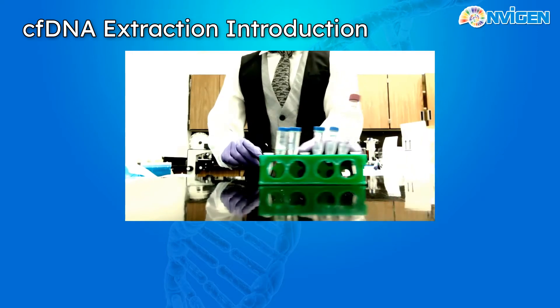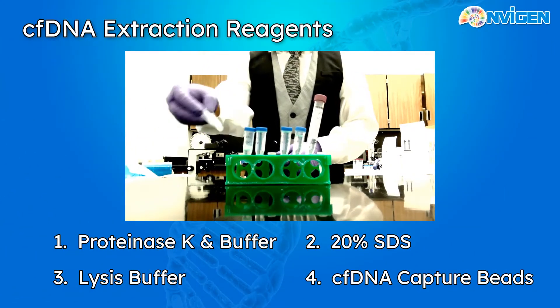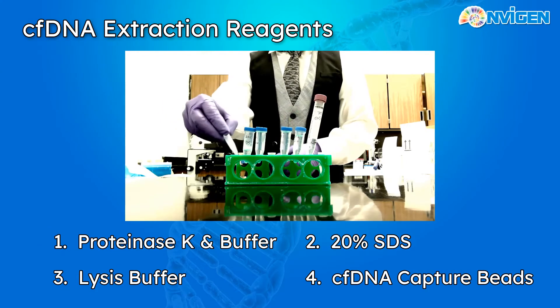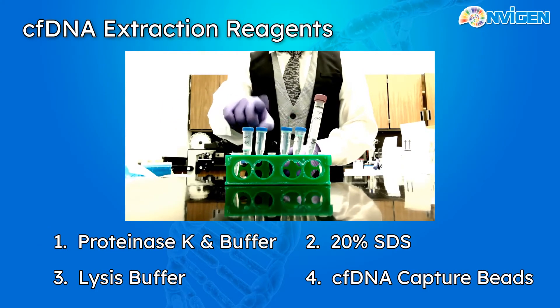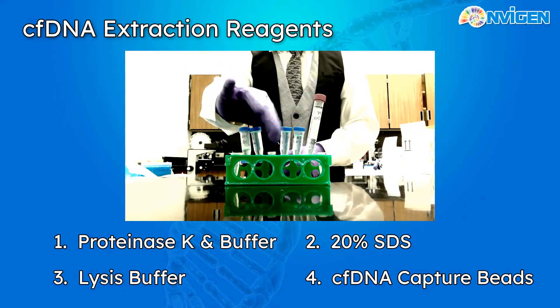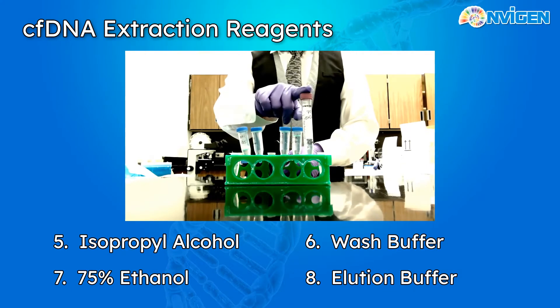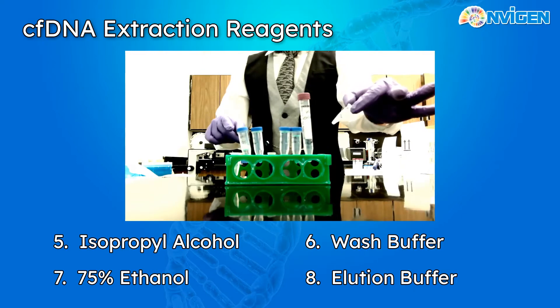Let's get acquainted with our reagents. First is our Proteinase-K and our Proteinase-K buffer, 20% SDS, lysis buffer, paramagnetic CFDNA capture beads, 100% IPA, wash buffer, our 75% ethanol, and finally our elution buffer.